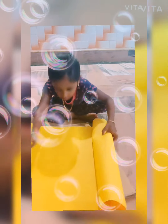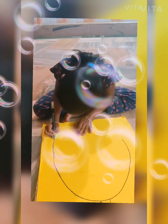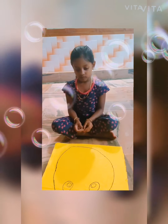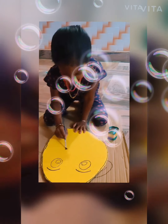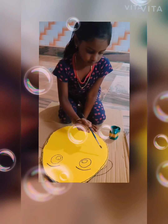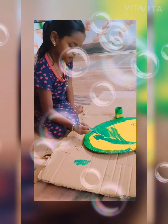Put acrylic paint on cardboard. Place the crepe paper on cardboard. Cut the green thread on cardboard. Now cut the jackfruit shape from cardboard. Paint this jackfruit with green paint and put some small chunks on with black thread.